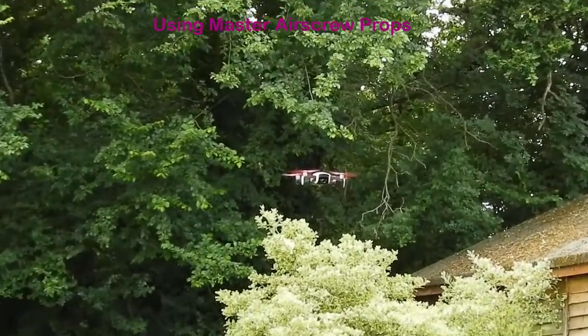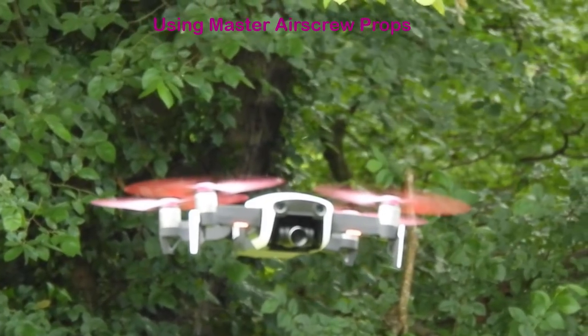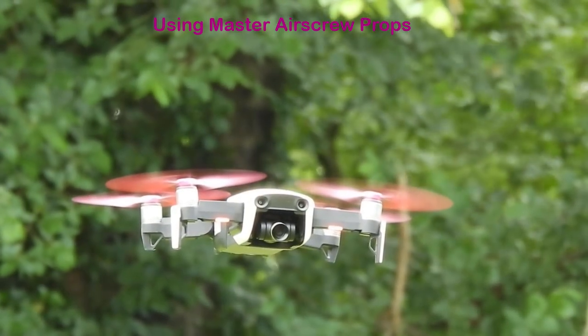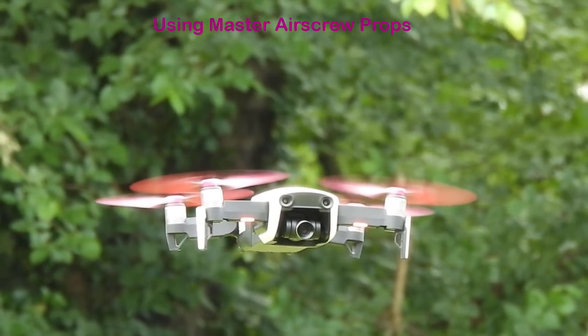3 meters altitude, 11 meters distance, 0 kilometers per hour, 56% battery.